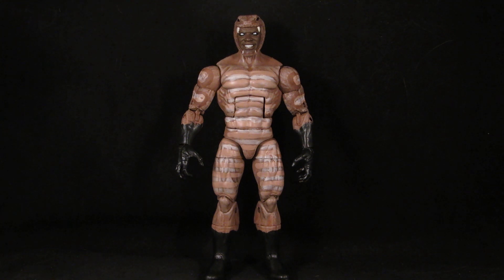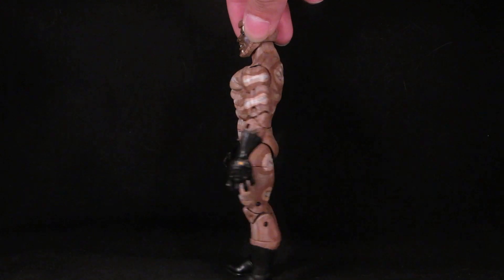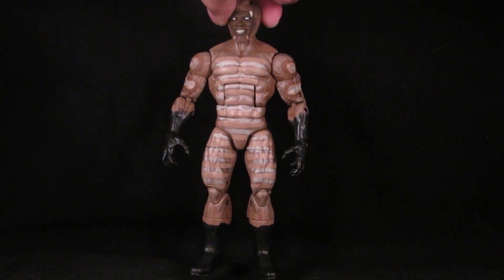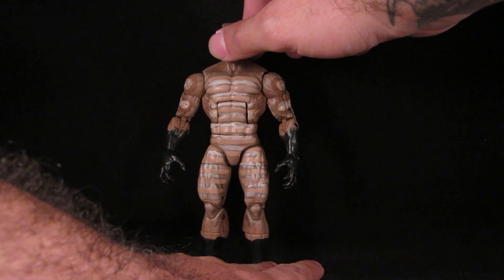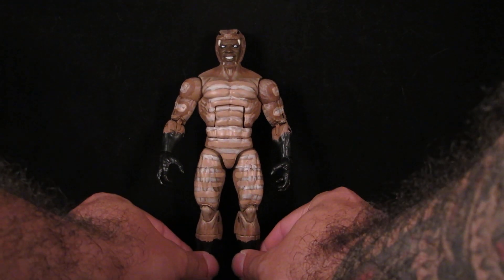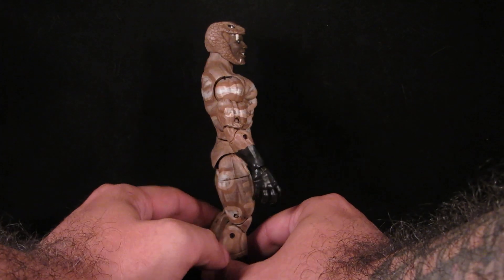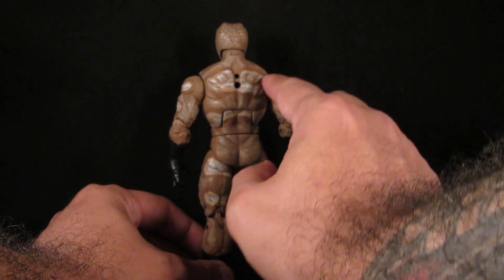So I figured I'd go ahead and give him a full repaint. I looked at some snake references and basically used Tester's acrylics — browns and then various shades of tan — and mixed paints, then gave him kind of a little pattern.